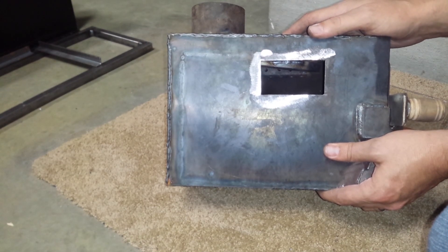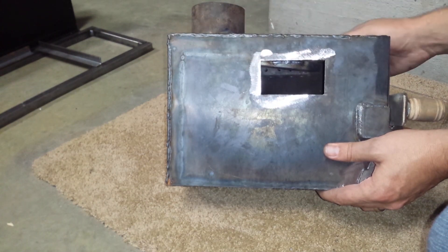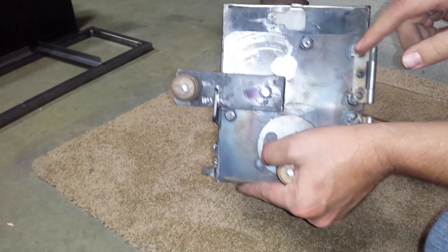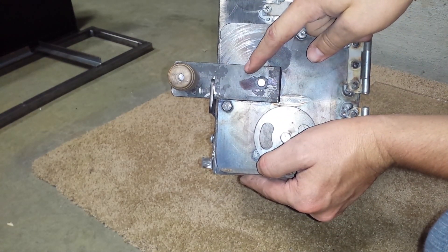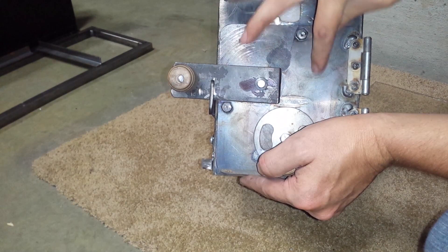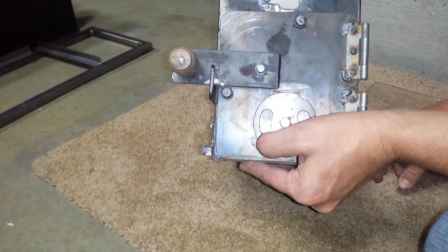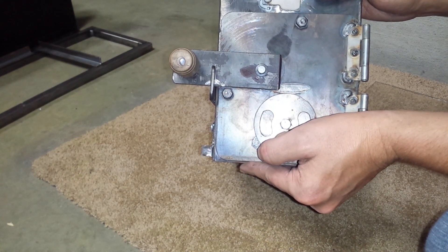I'm going to cut the glass down as soon as I get my glass cutter and adhere it with some high-temp silicone, which will take a couple of hours to cure. When I'm done I might be able to cut it off and use it on another stove. I plan on moving it to the front door — I'd like to shorten this latch and put a small window in that area so the user can see what's going on inside.